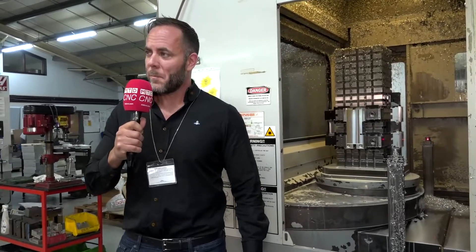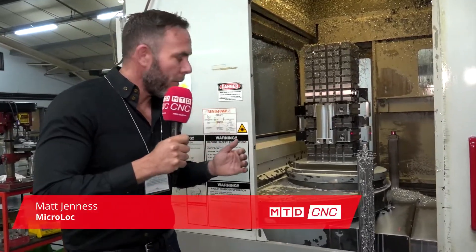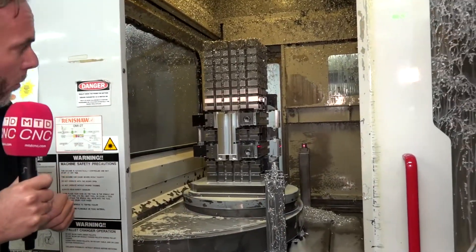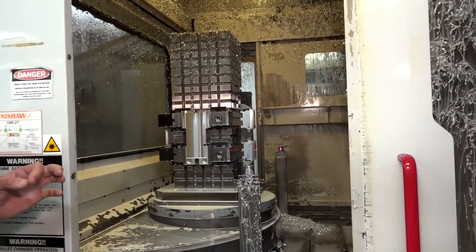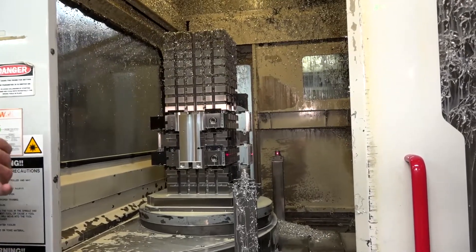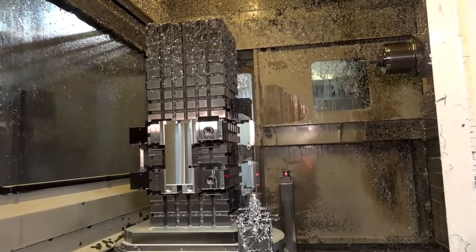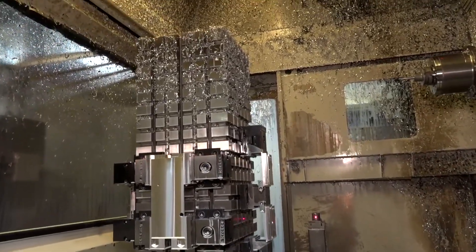Matt, thanks for this — it's going to be brilliant. Can you firstly tell our audience why you would choose a four-sided microlock tombstone? Okay, well this is a 400 pallet twin pallet horizontal machine. It's a 600 high cube, 250 wide, and the idea is it's four-sided, so you can get lots of different components all over on different faces.